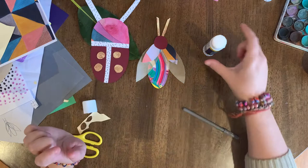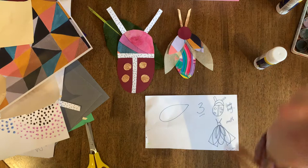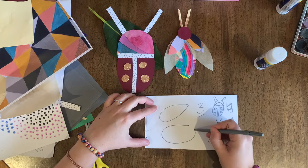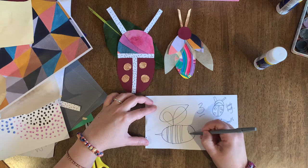Okay, now third bug! The third bug I'm going to show you today is actually a bee. We're going to get a nice big oval for the body, cut some stripes, cut a little stinger, two big wings, and a couple of eyes. So we need to start with the body — remember, whatever's furthest away goes first.